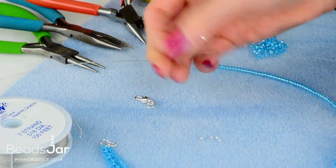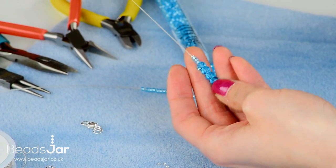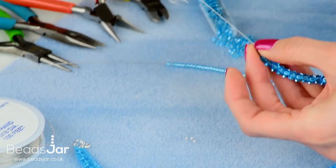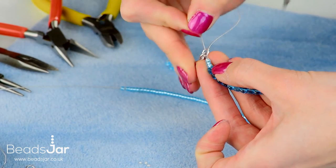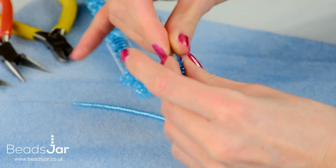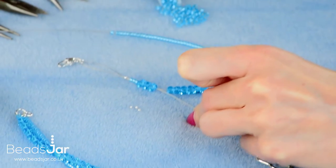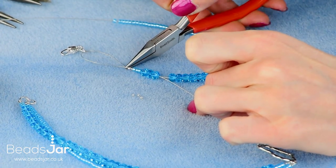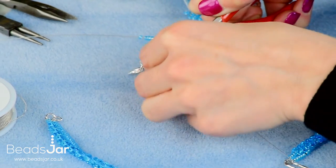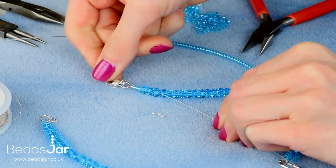Take the Preciosa strand and add a crimp bead onto the wire. Let the crimp bead go all the way down to the beads. Go through the jump ring that we previously added onto the fastener and take the end of the wire back through the first six or so beads until the tail is coming out the side. Work that loop down so there's no big loop of wire showing, gently teasing this down towards the beads.